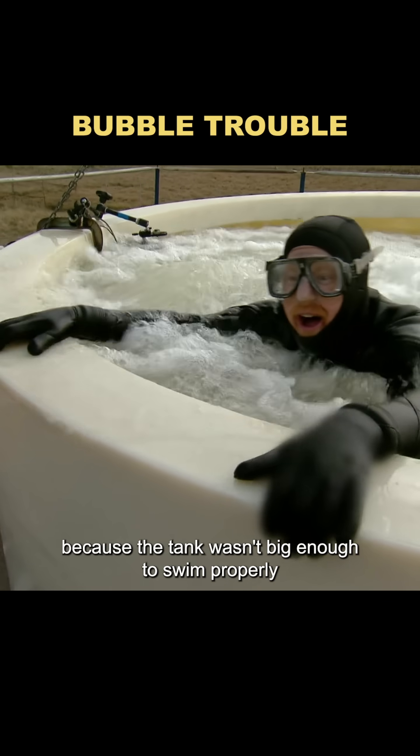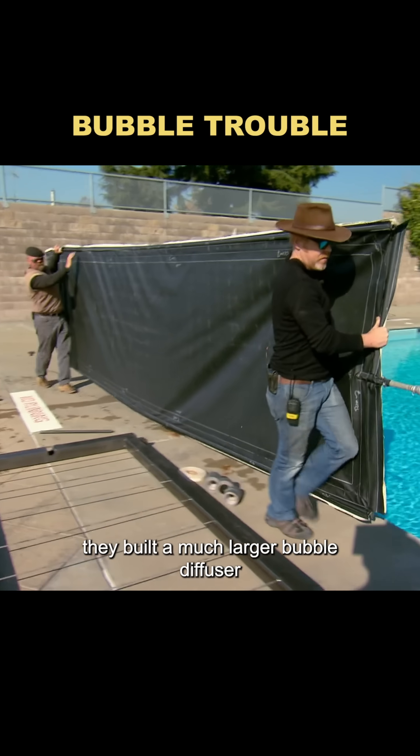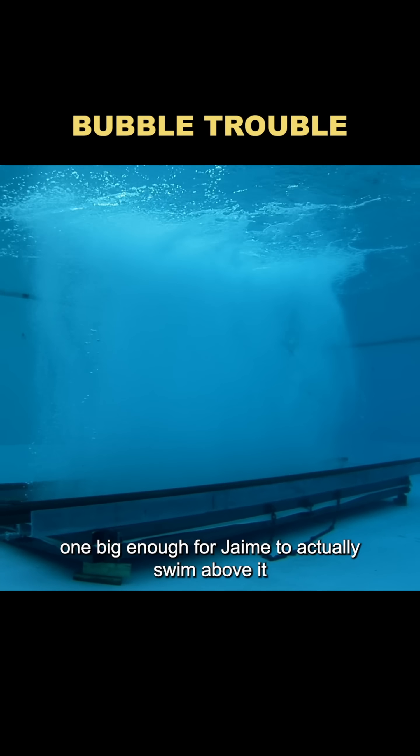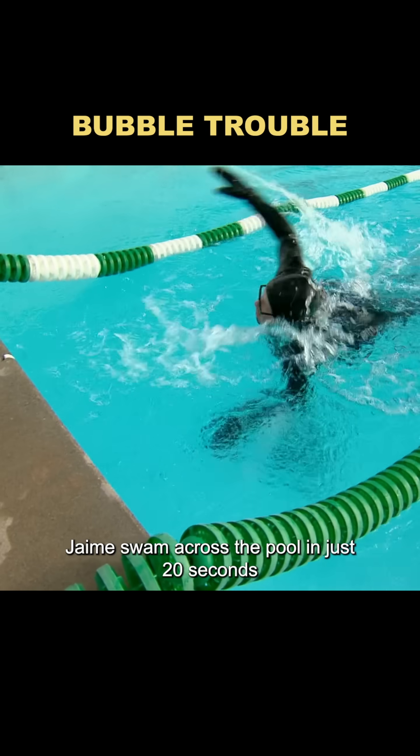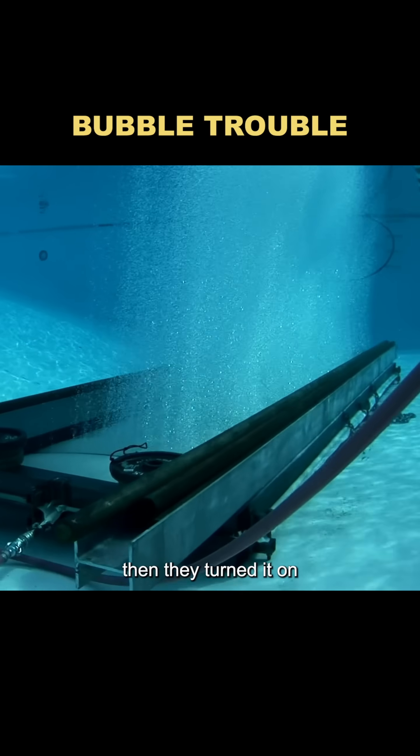Because the tank wasn't big enough to swim properly, they built a much larger bubble diffuser — one big enough for Jamie to actually swim above it. First, with the diffuser off, Jamie swam across the pool in just 20 seconds. Then they turned it on.